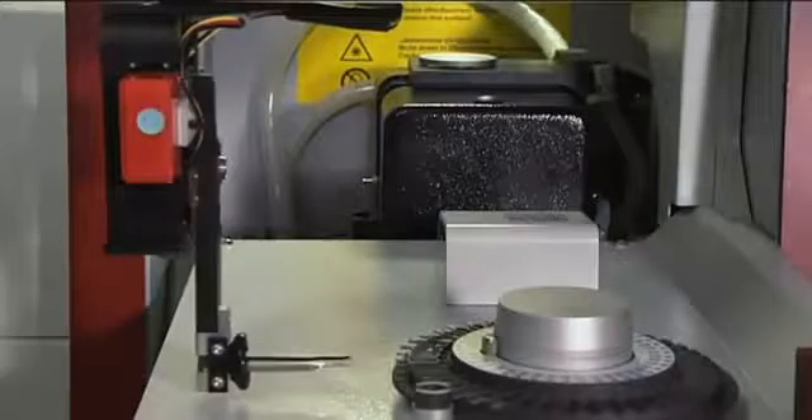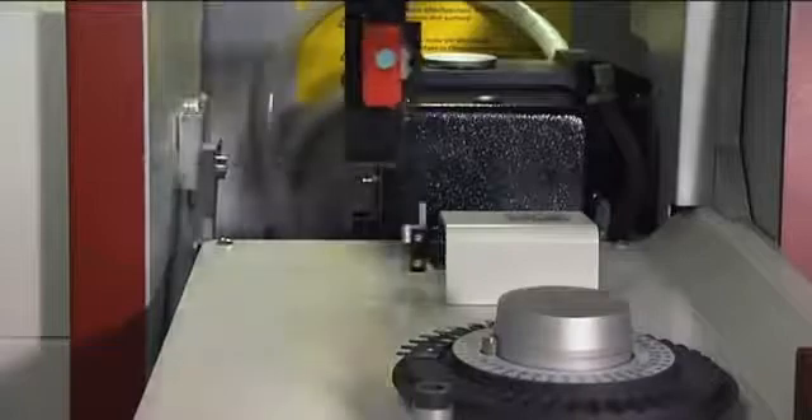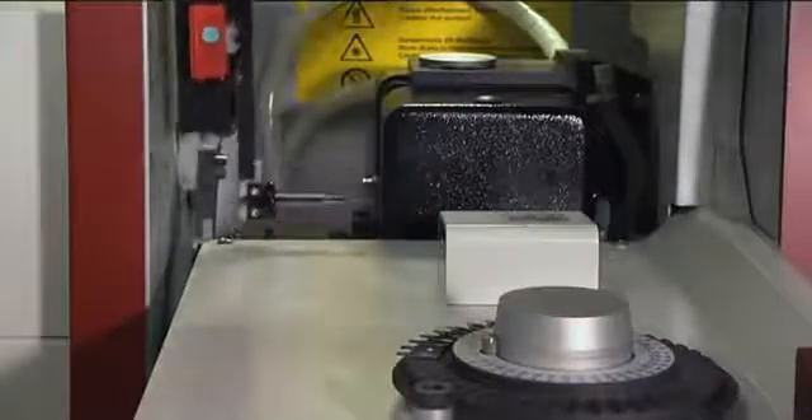The robot arm of the solid sampler transports the platform to the integrated micro balance. Subsequently the sample is transported into the graphite furnace. After the measurement the platform is immediately ready for the next sample. The double turntable enables up to 84 samples to be measured completely automatically. The samples can be metered and weighed over the function keys at the front of the instrument, and sample amounts of 50 micrograms and less are adequate.